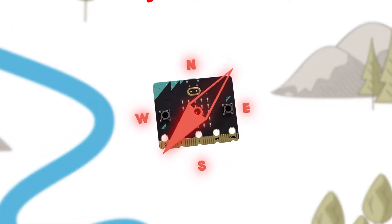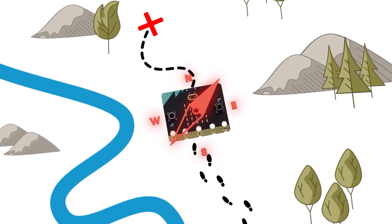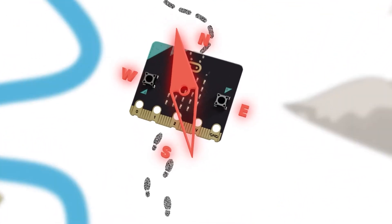If you're an adventurer, the magnetometer measures magnetic fields like a compass, while the accelerometer measures your movement, helping you stay on track as you navigate the world.